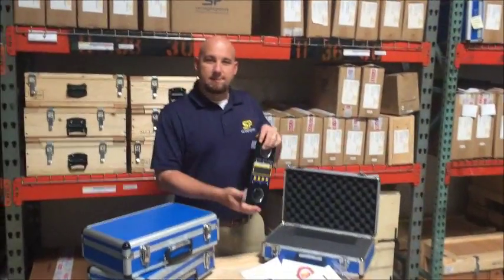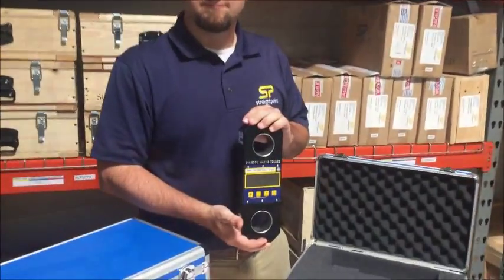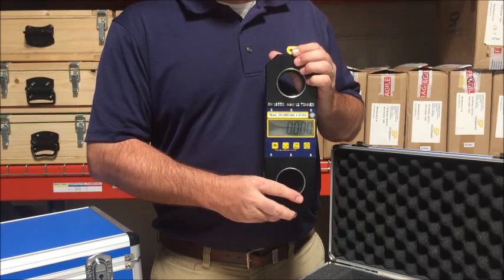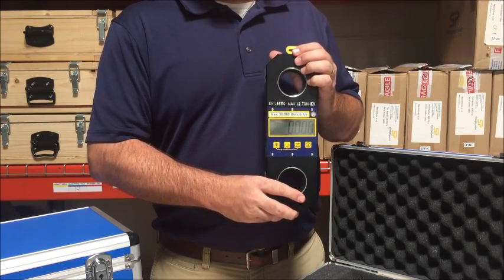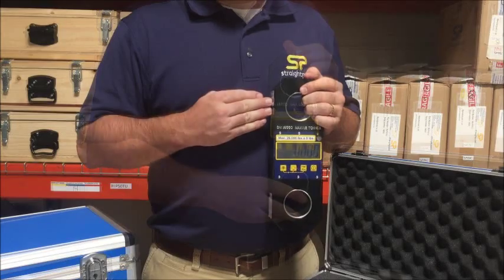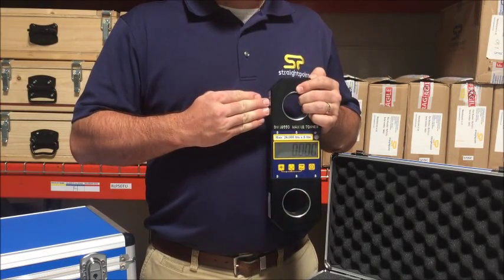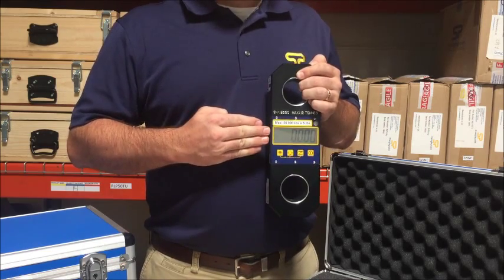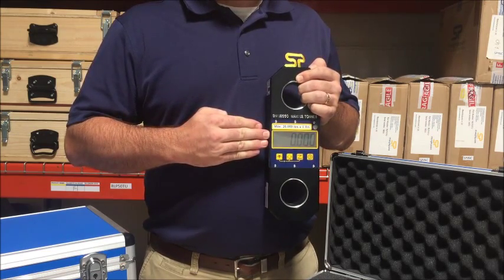Let's take a closer look at the load cell itself. The LoadLink Plus is manufactured from aerospace-grade aluminum, making it lightweight in comparison to other dynamometers manufactured from steel. The load cell is designed to be used with industry standard shackles from companies such as Crosby, Greenpin, and Gian, and incorporates an easy-to-read 1-inch LCD display.